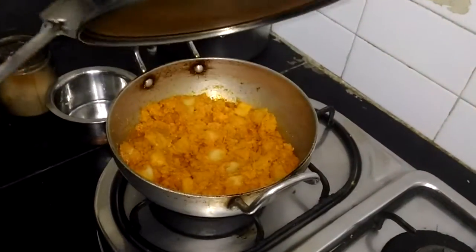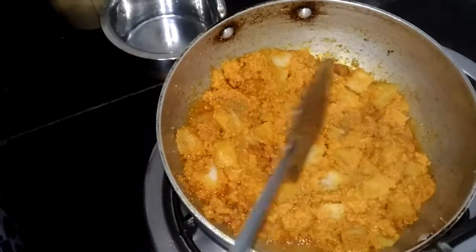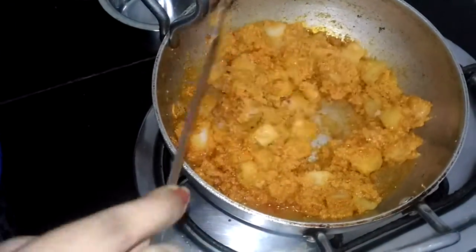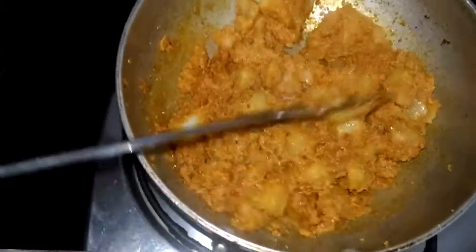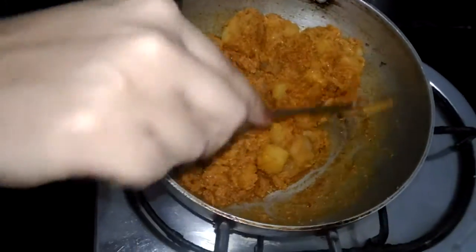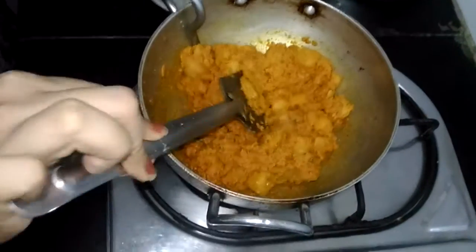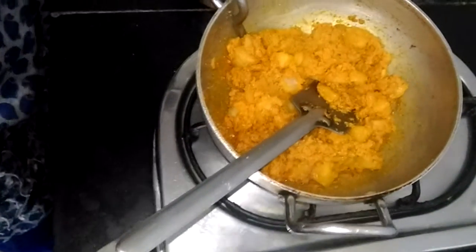Two minutes are done. Let's check. Nice, the potatoes are fully done. The oil is released from the sides. Let's mix well, give it one last stir. It's all done. Let's switch off the gas and serve it in a bowl.